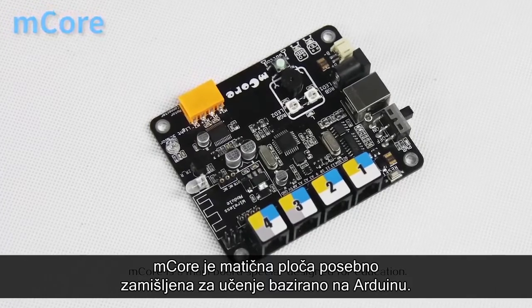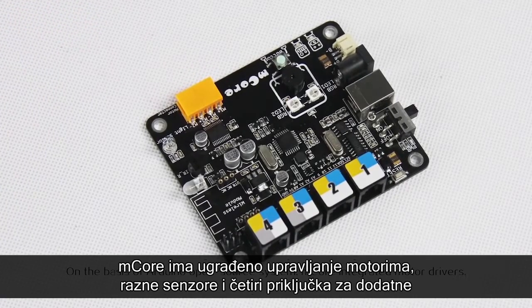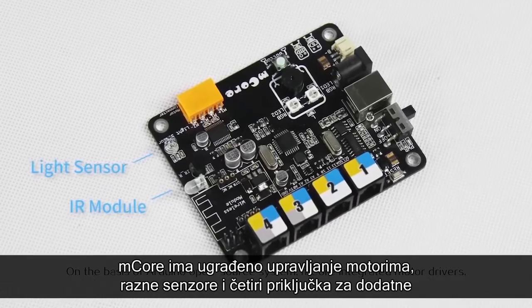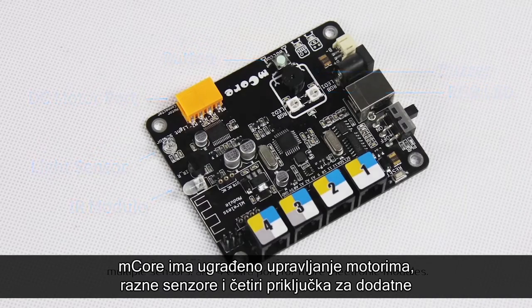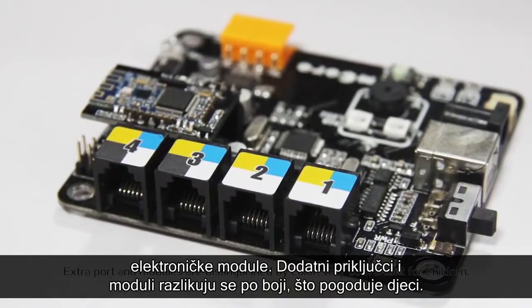mCore is a main board specially designed for education. On the basis of the Arduino open source system, mCore integrates motor drivers, multiple sensors, and four extra ports for more electronic modules. Extra ports and modules are distinguished by color.